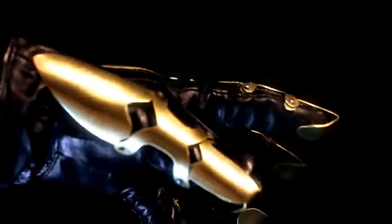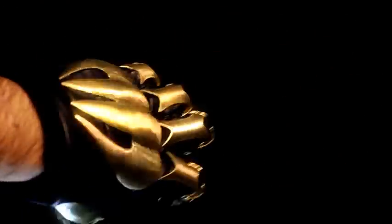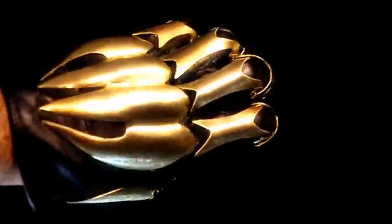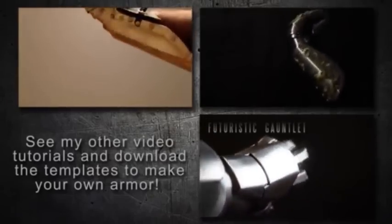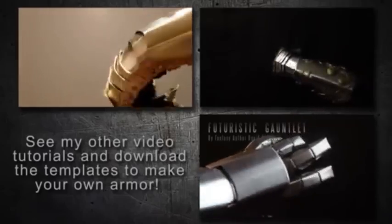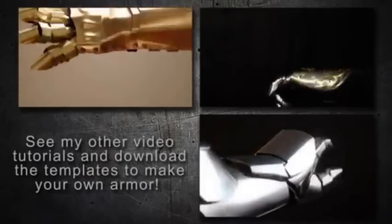Once the glue dries, you're done. This was a very fun project. This is a good project if it's your first armor project — it's a lot easier than the other ones. It goes together in about a day. Usually it takes me many, many days, but this took one day to put together, so it wasn't bad at all. I had a lot of fun. Hopefully you'll enjoy it. See my other video tutorials and download the templates to make your own armor. Please share on YouTube and all other social networks. Thanks for watching and enjoy your project.